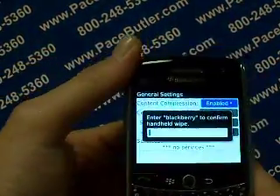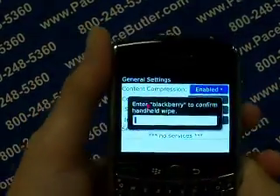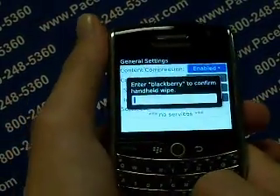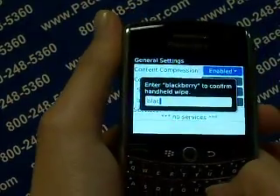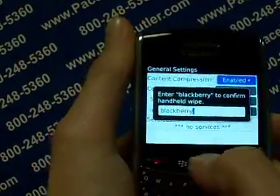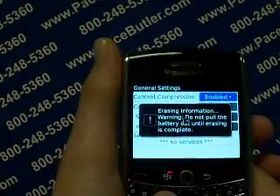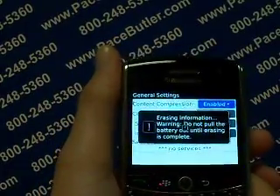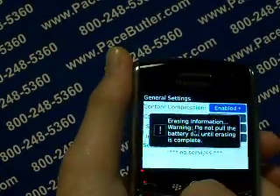Here we are at the last stage of erasing the data from your BlackBerry 9630. It's going to ask us to type in the word BlackBerry. So let's go ahead and do that: B-L-A-C-K-B-E-R-R-Y. Click the scroll button one more time. Erasing information warning: do not pull the battery out until erasing is complete. Go ahead and click the scroll button one more time.